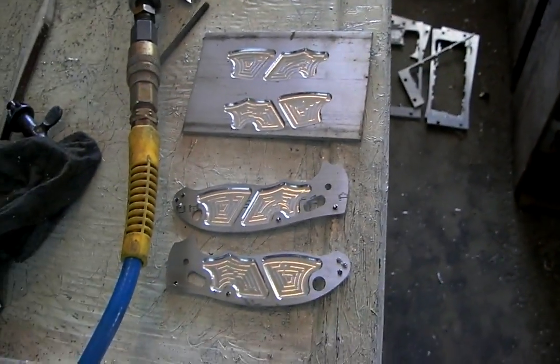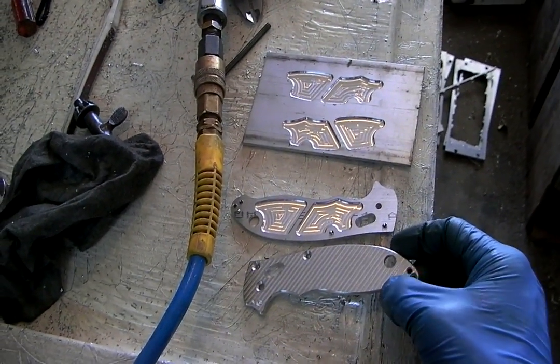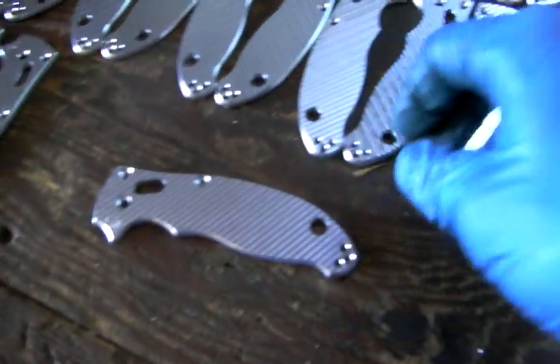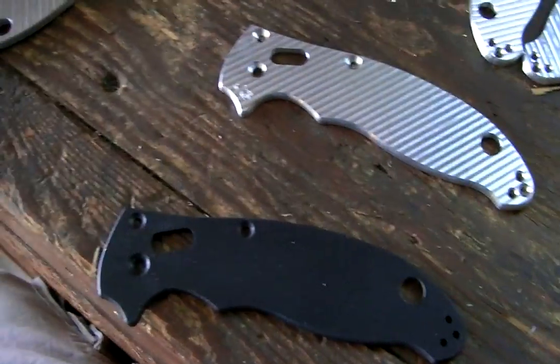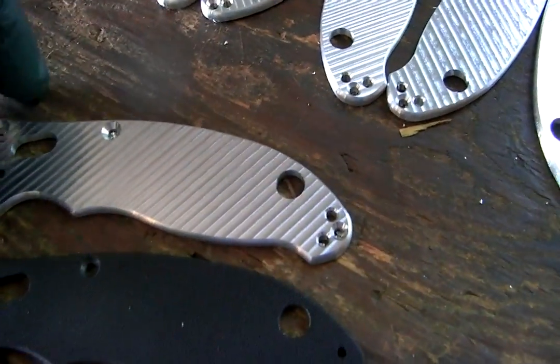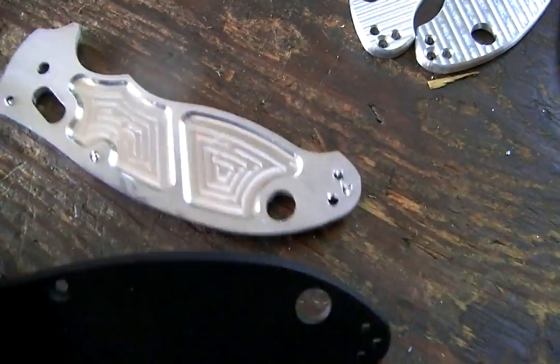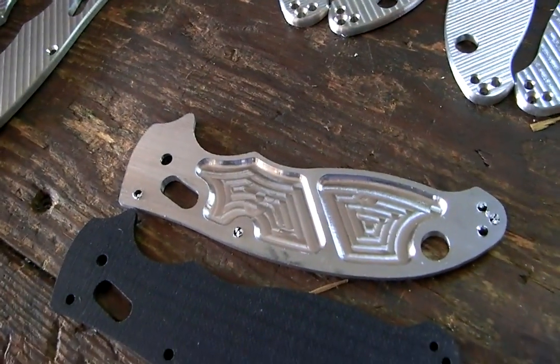This makes them almost exactly the same weight as a G10 handle — pretty much exactly. Because aluminum is about one quarter heavier than G10. Here's the stock G10 and the aluminum — they're the same thickness, but with the pockets they are exactly the same weight.